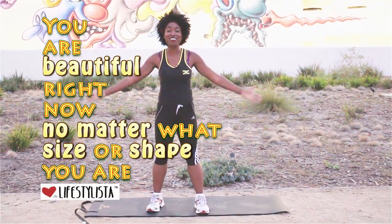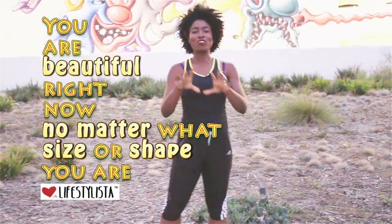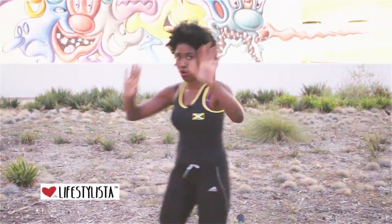Hey, it's Cara the Lifestylista here. I'm so happy to see you again. Today what we're working on are those glutes and these hips, and you are gonna feel it today, oh my goodness. So follow me.